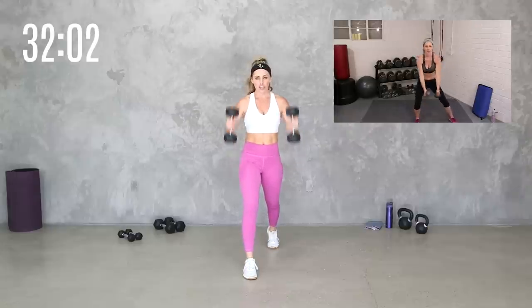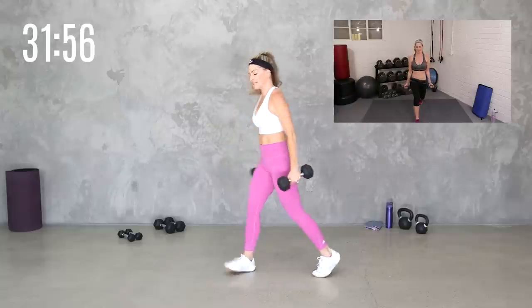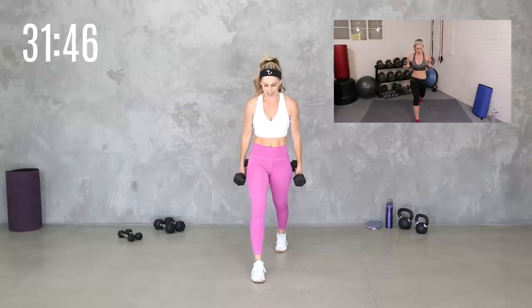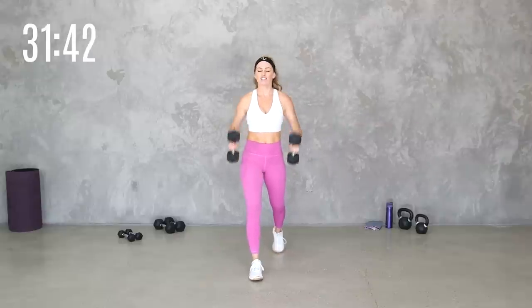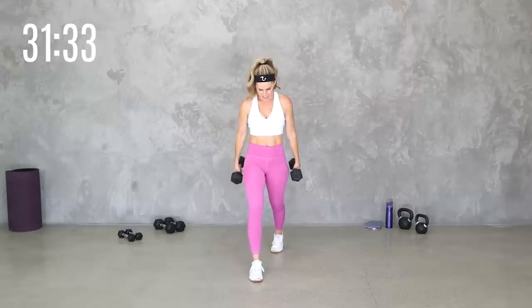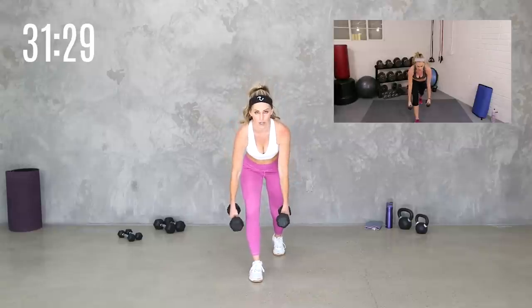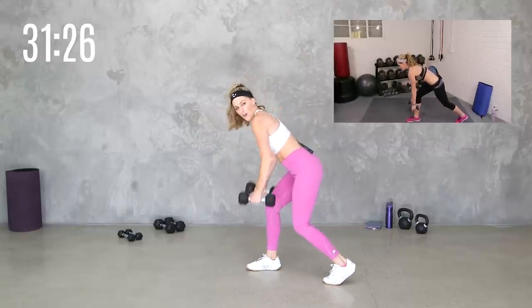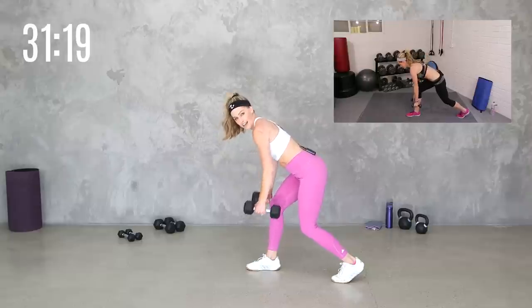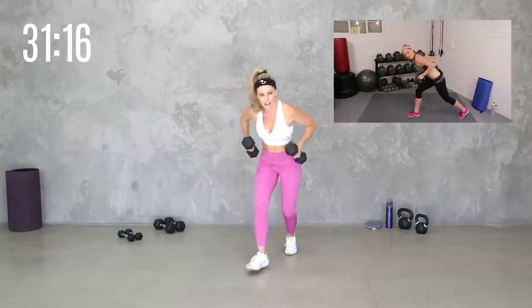Now hold it here. Just curl. You have the option — if you want, you can stay down on the lunge. I'm going to stay split here because we're going to keep that foot forward. Just curl it up, drop it down. Core engaged. Just your curl. Keep breathing. We got three, two, and one. I want you to hinge it forward — we're going to do a bent over row. Keep that same foot forward, hinging into it here. You're going to feel that leg. That's intentional.